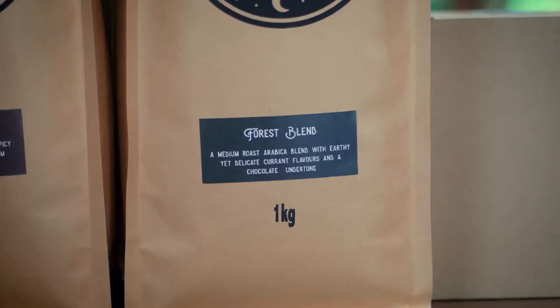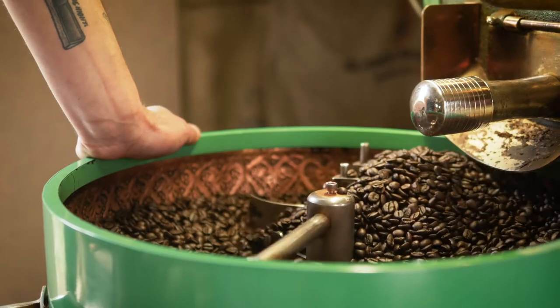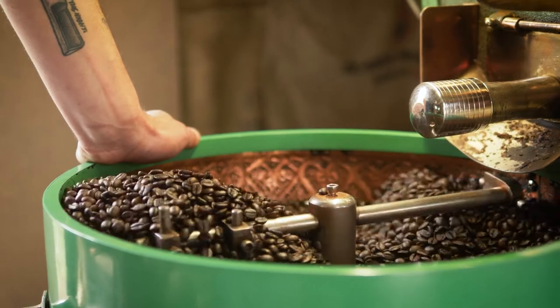I'll start with our Forest Blend, which was the first blend we created. It has a bit of Guatemala, Brazil, and Ethiopia beans. It's quite a well-rounded blend, so you can enjoy it both as espresso, as a plunger, or as a mocha pot.